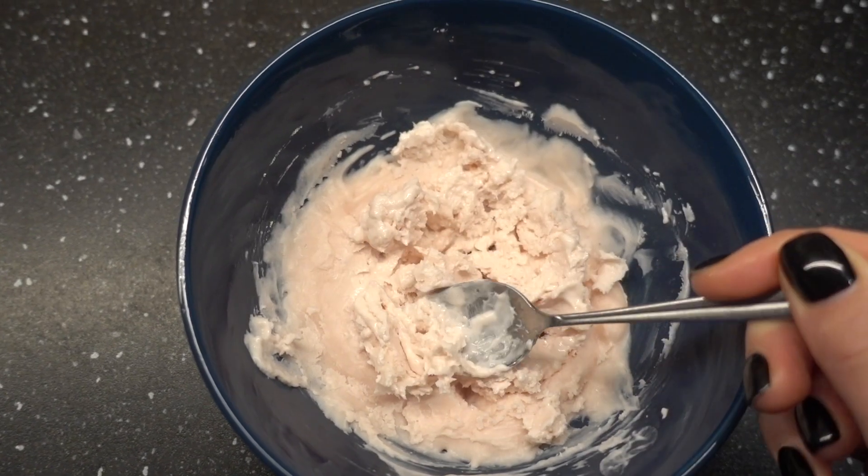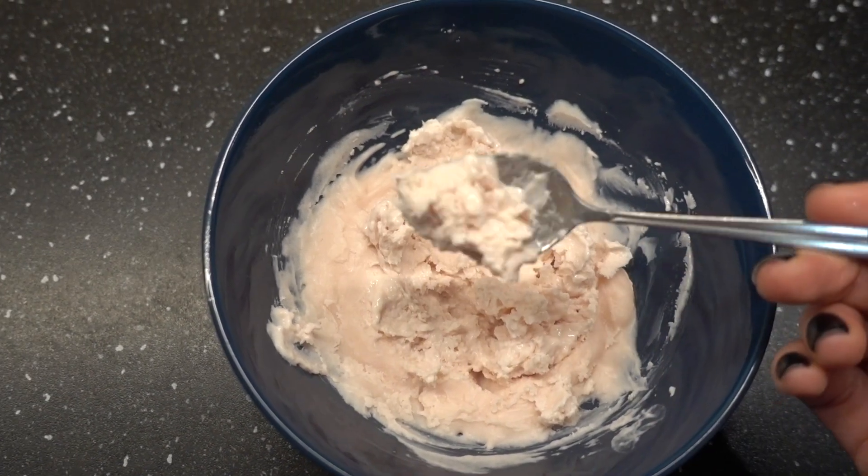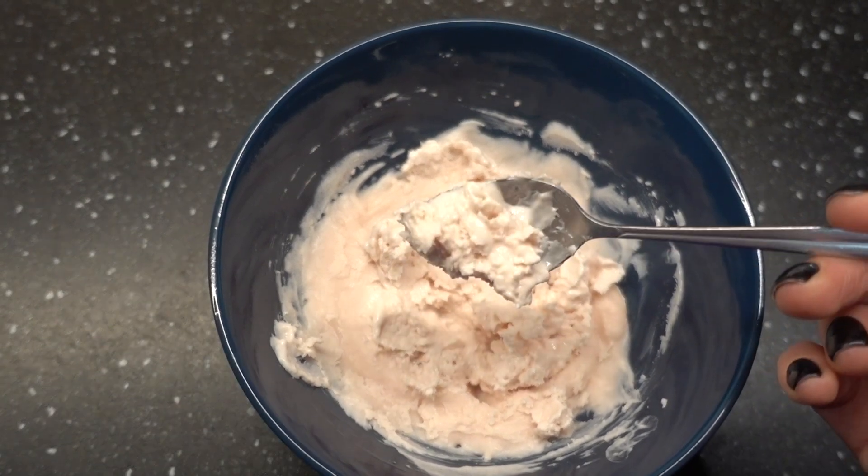На этот раз я поставила на час в морозилку и каждые 20 минут перемешиваю. В общем, получается просто вкуснятина — он для сладкоежек. Прям рекомендую.